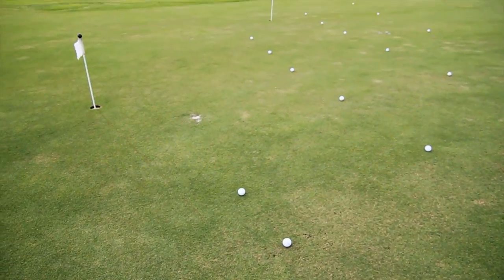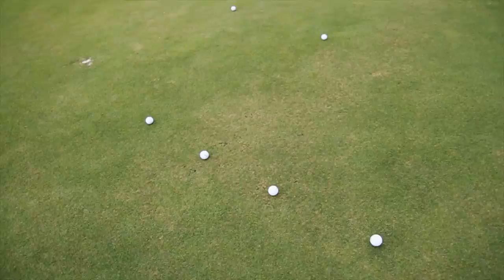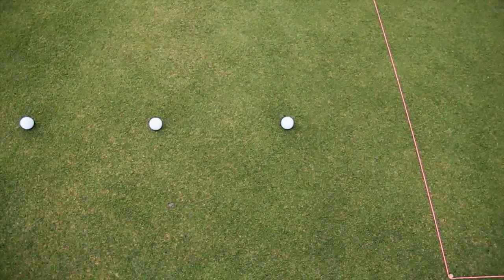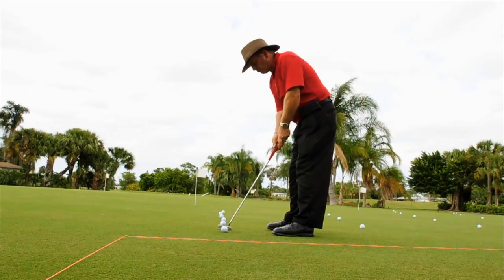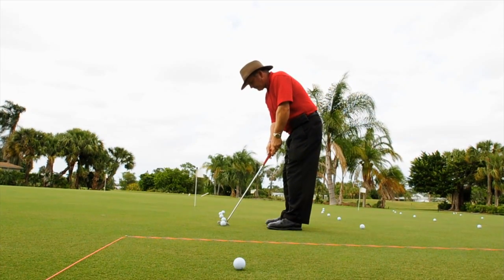For today's drill, we've got a four-foot rectangle here, and we've got four rows of six balls each, so a total of 24. We've got them at one foot, three foot, five foot, and ten foot increments, and we're going to try to putt them all into the rectangle without a miss.